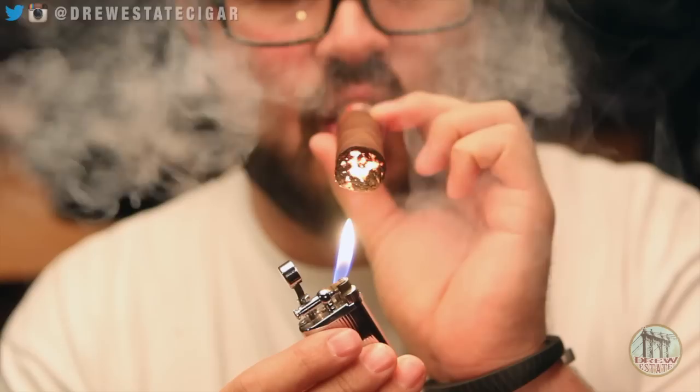If you don't get it completely burning or completely lit, any well-constructed cigar should correct itself if you leave a little bit of the corner unlit.